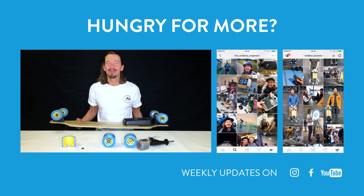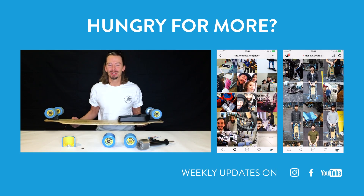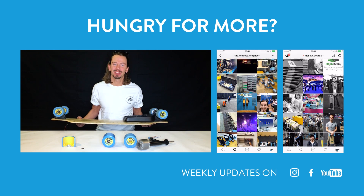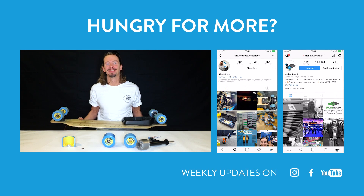Thanks again for watching. For all the nerdy details check out our Instagram at theendlessnerdestan, or direct your questions to me — I'm on Instagram at theendlessengineer. Keep riding, stay Mellow.